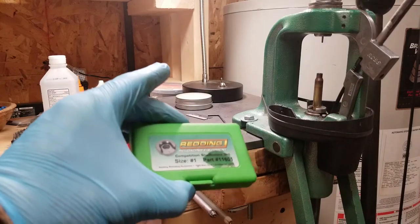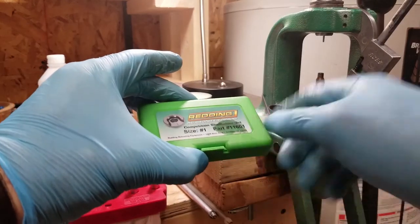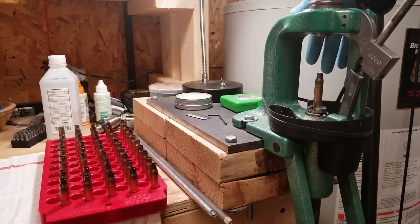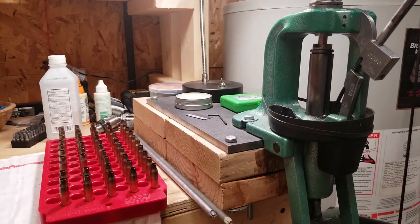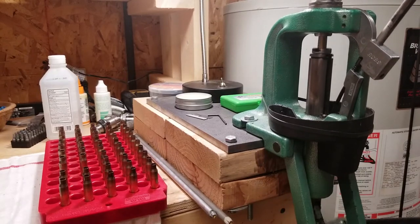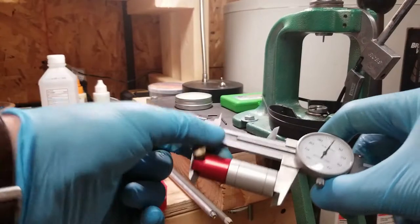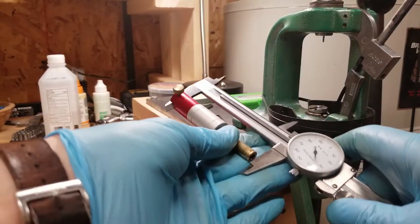This is where the Reading Competition Reloading shell holder kit comes in handy — you've seen that in previous videos. I don't have one for this gun yet, so I'm doing it the old-fashioned way with trial and error. That one measured at 2.61 — let's see what we get after it comes out of the resizing die.